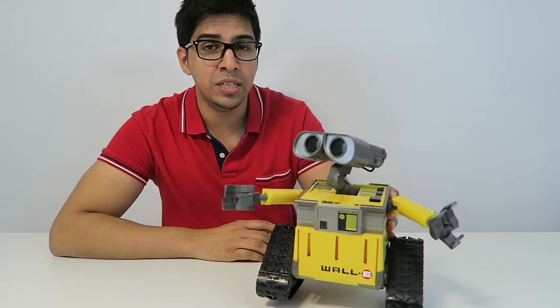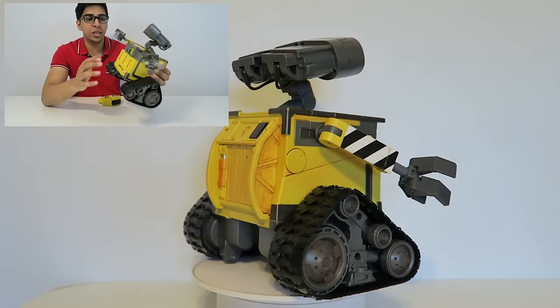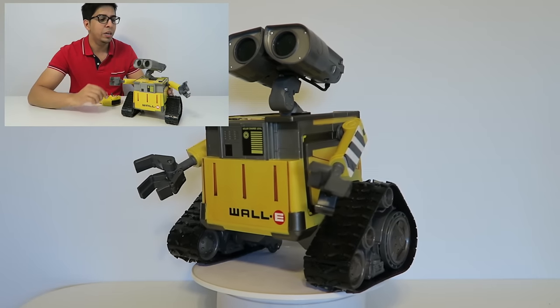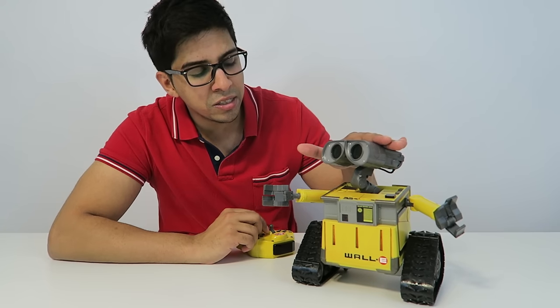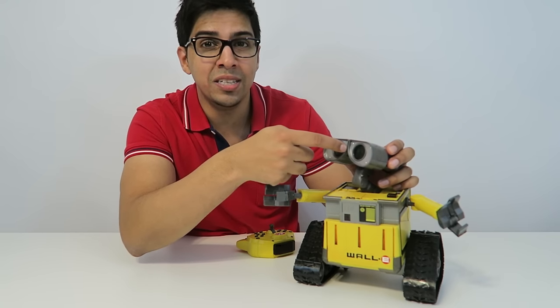If you look at WALL-E itself you can tell it's a very high quality piece. There are a lot of different materials as well as a lot of different colors, so it looks really nice just sitting the way it is. You'll also see there are a lot of different joints, including its eyes which move and have actual LEDs inside them.